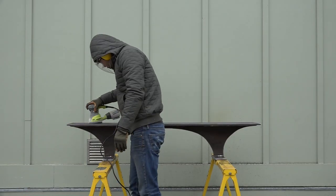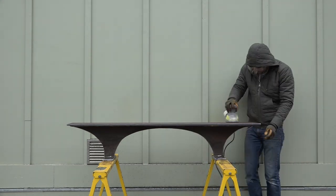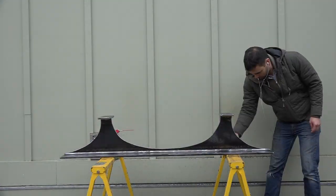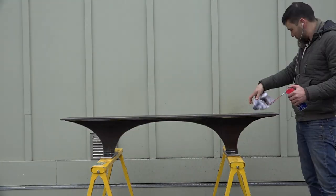I finished off the grinding portion with my orbital sander. I put on some 120-grit pads and used them to remove the last bits of mill scale and rust that were on the beam. The steel at this point is bare and very vulnerable to corrosion, so I quickly coated it with a coat of WD-40.